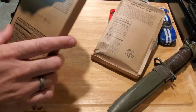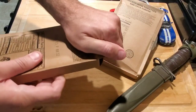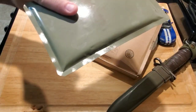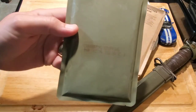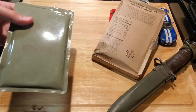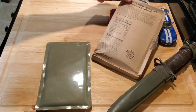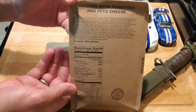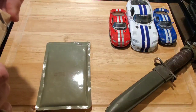Out comes our cornbread stuffing. This ration actually hasn't been reviewed in a long time, so I figured why not open it up. We've got the cornbread stuffing there — dated 2273. It feels extremely hard, but I did have this in a very cold place so that could just be why. And then down here we have the chicken tomato feta — opening this up as well.